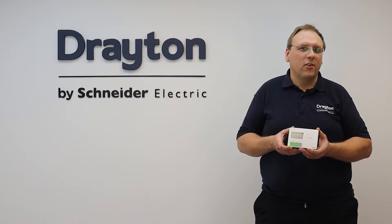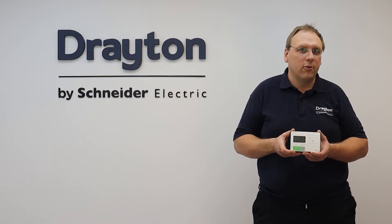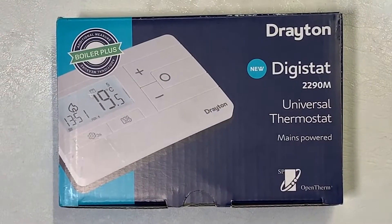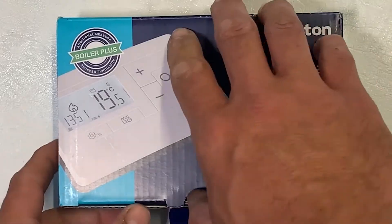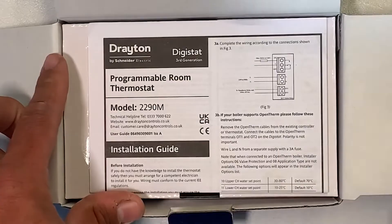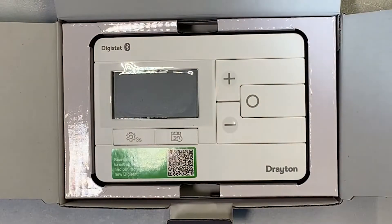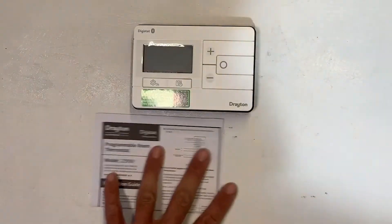Welcome to this training session where we're going to take a close look at how to install the different versions of the Drayton Digistat range. To begin with we'll look at the 2290M, which is the mains version of the new Digistat — this is a four wire thermostat. In the box you get a single sheet of paper which serves as both the user instructions and installer guide, and you get the room thermostat itself.